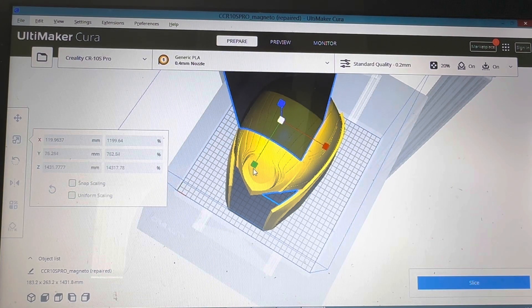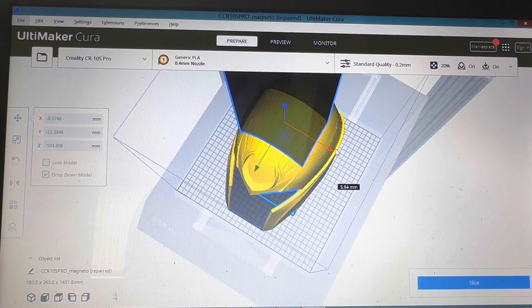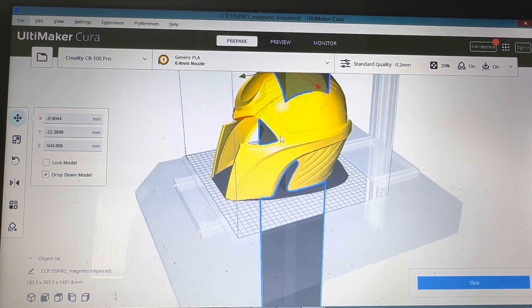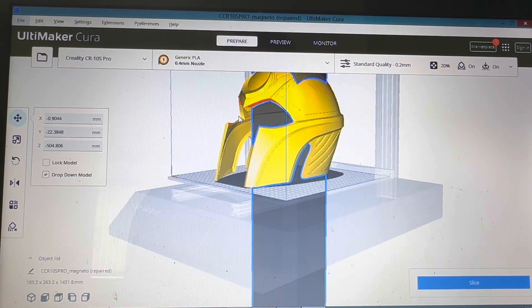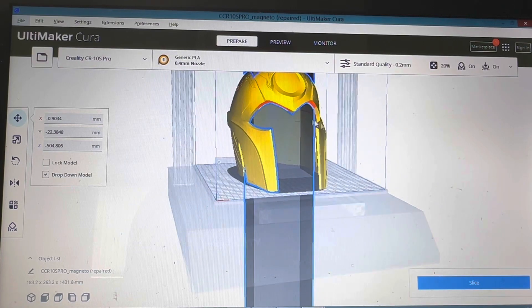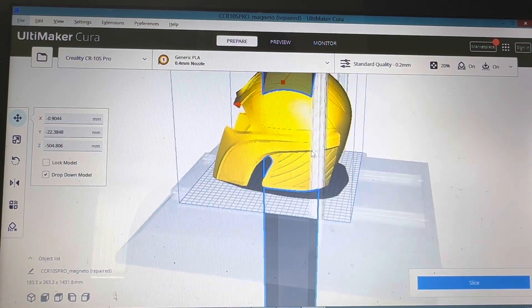Obviously you don't want to go too big because you are going to need to support some bits. On this one for instance, you're gonna need supports underneath here for definite, especially with these little peaks — if you've ever tried printing a Bo-Katan helmet you'll know all about that.